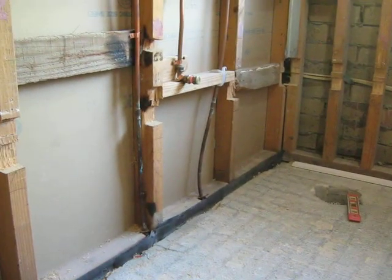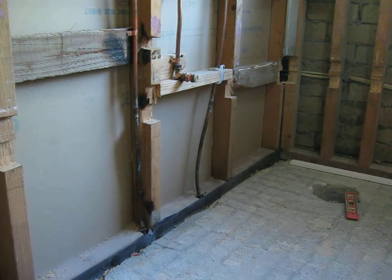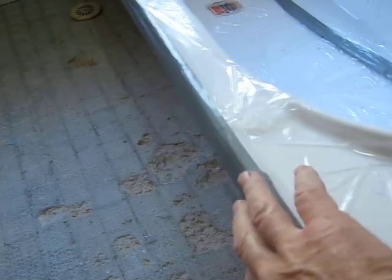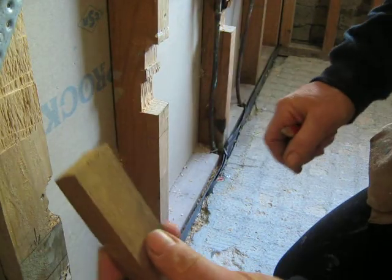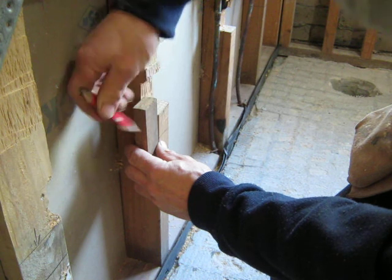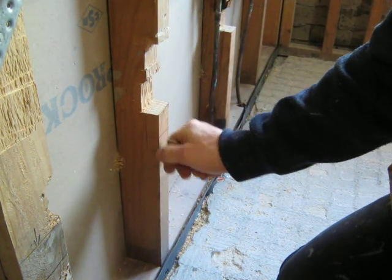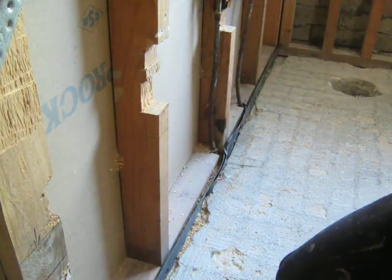I'm going to build some framework around the edge where the edge of the bath will rest. I've got a 20mm thick spacer and I'm just tracing along the back, 20mm in. I've got my line underneath — that's the size of the piece.